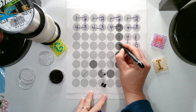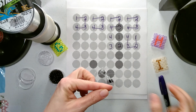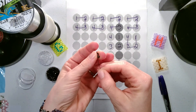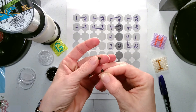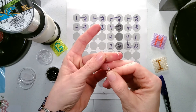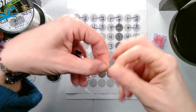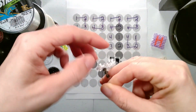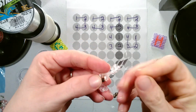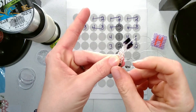Now we add the next set in the same order. So we're going to need two design colors and two background colors. And again we come up to the bottom of our previous row. We see where our string is coming out and we go through the next two. You want to make sure that they're the bottom beads of the previous row.